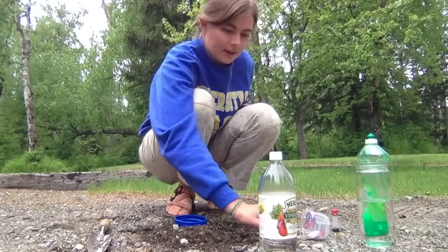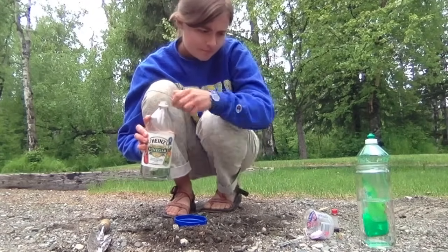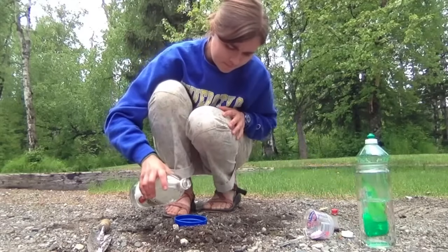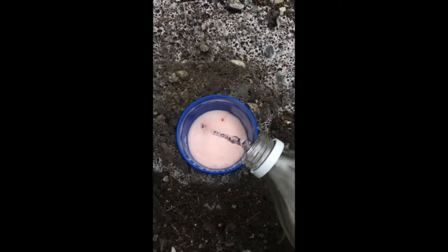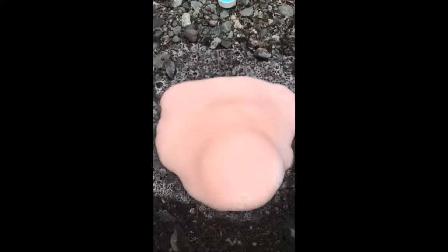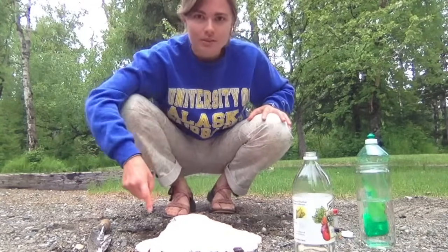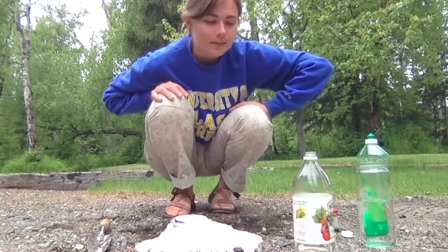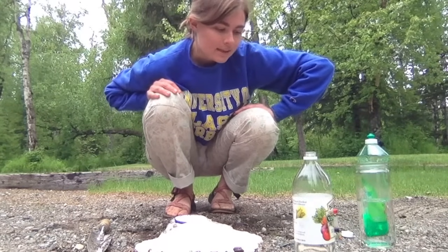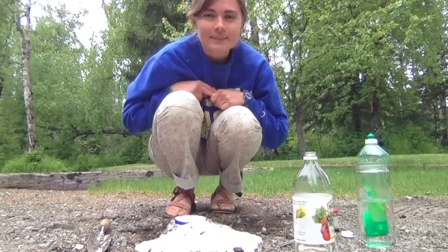Now it's time to add the final ingredient, the vinegar. All these bubbles and the foam that's coming up is the reaction taking place between the vinegar and the baking soda, because it's an interaction between a base and an acid. Thanks for watching!